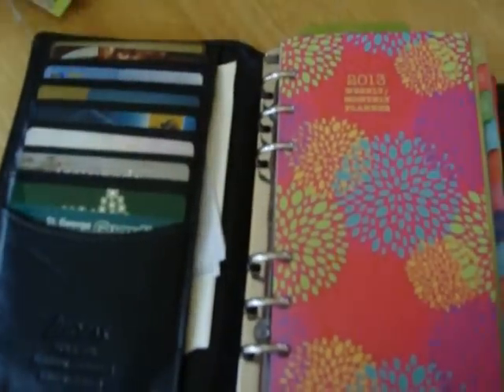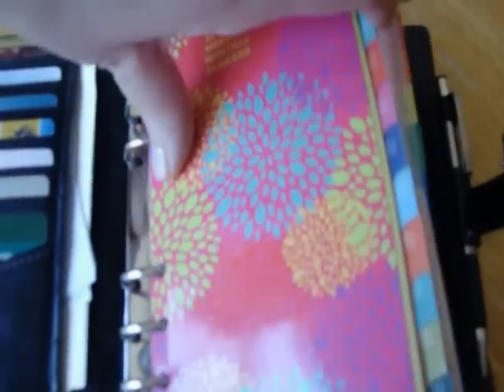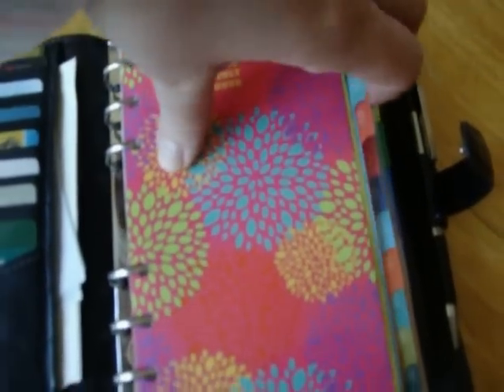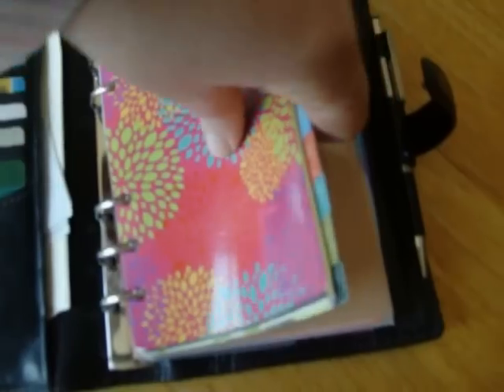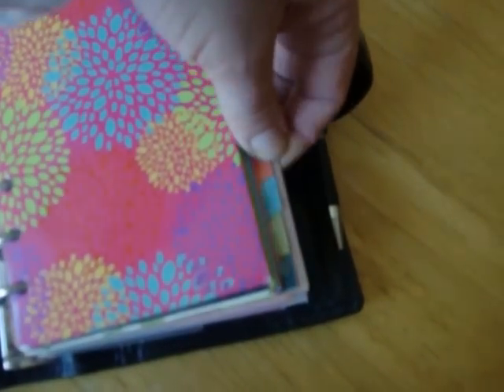Now I just use page markers instead, because the dividers aren't that important. I didn't need that many categories — just planner, phone, and events. So I ordered these Day Runner plastic dividers, which just came the other day. They're really nice — there's a space on each side. I've put one where my diary starts; it sticks out just a little bit so I can grab it. My Day Planner ruler is right here and I usually just go straight to that.